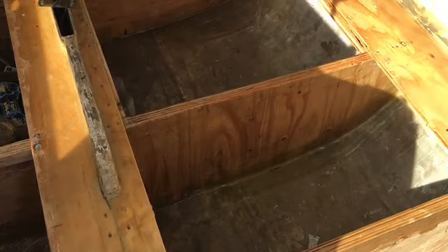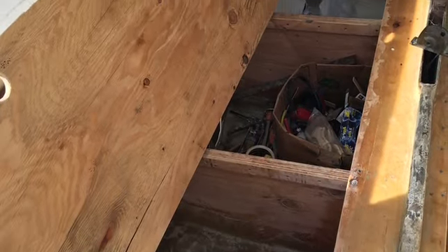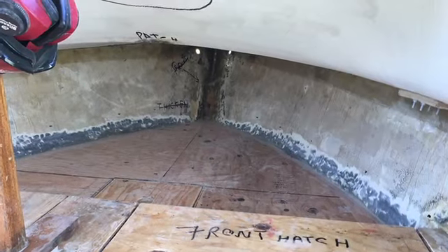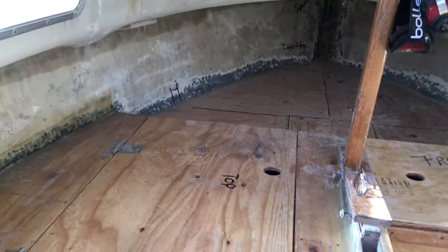There are all the compartments — I made a bunch of small ones so that if you get hit by a spearfish or swordfish it won't sink your boat, or a rock. There's the bow being tabbed in; that's before I cut in the hole for the anchor locker on the port side.